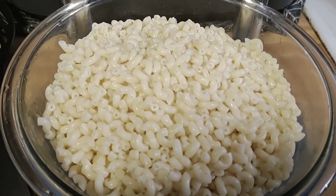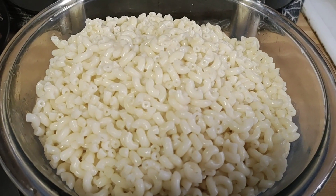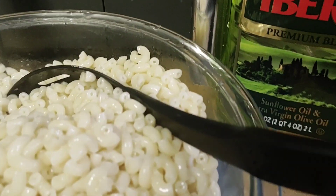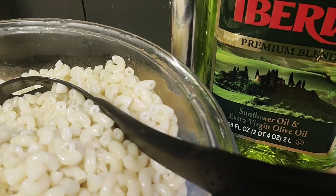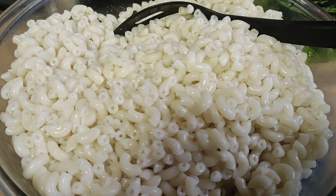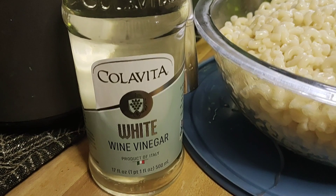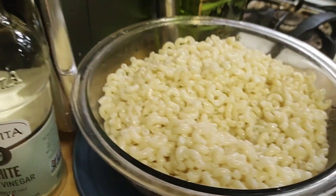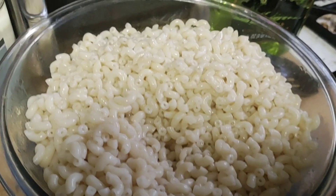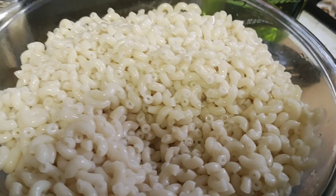Now we're going to add oil, vinegar, and pepper. I usually add the oil first and mix. This is the oil I have today — sunflower oil and extra virgin olive oil. Now we're going to get our white wine vinegar. Then I put my vinegar in, put the cover on. Make sure you have a bowl with a cover because we're going to shake it up a bit.